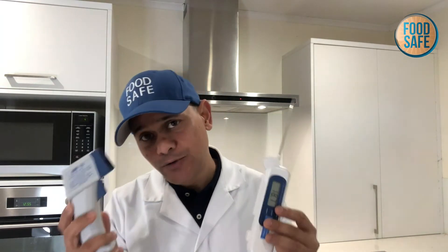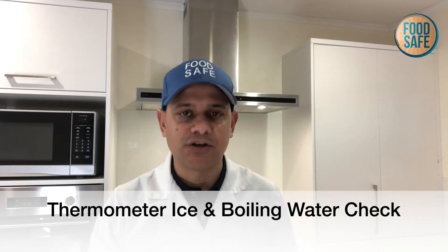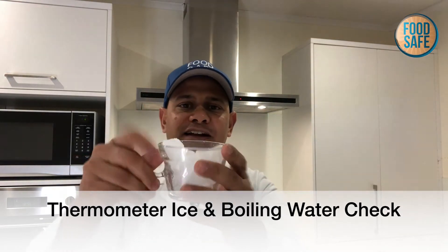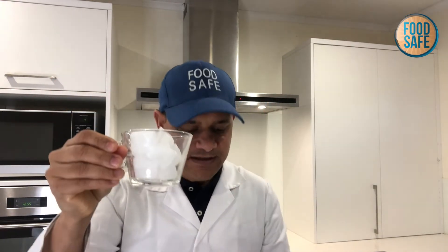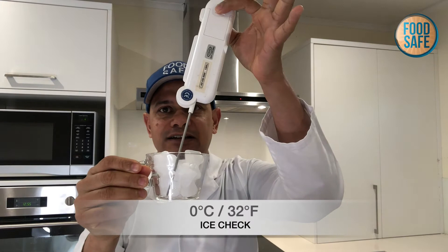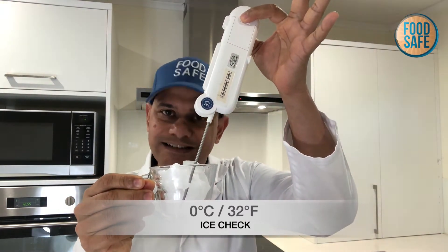When it comes to temperature control, we need to make sure that these are working accurately. We do that by doing what's called an ice and boiling water check. You're going to take a glass, fill it up with some ice — about 90% ice — a little bit of water, and you're going to drop this in and wait for the numbers to stabilize and you want to get zero degrees.